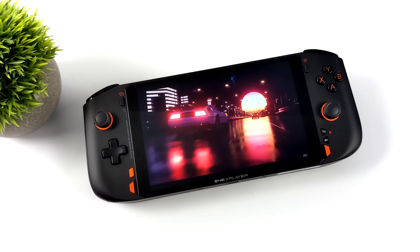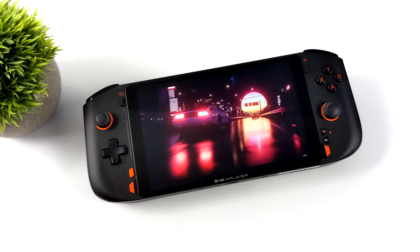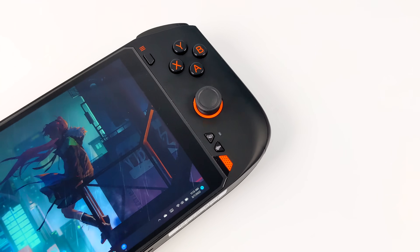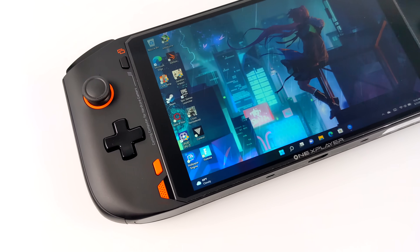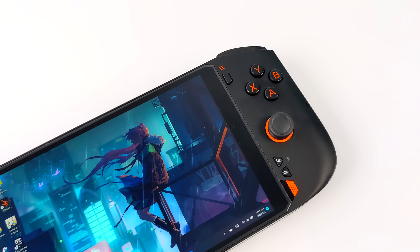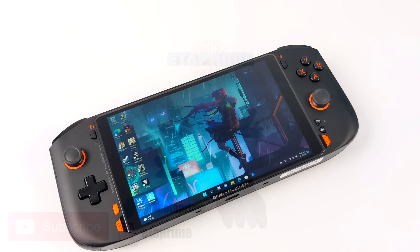When it comes to design, I'm a big fan of the Mini. I've always liked the One X Player design — even the bigger brother with its 8.4 inch screen — but that one is much larger and heavier than the Mini. If you're interested in learning more, I'll leave links in the description. If there's anything else you want to see running on the Ryzen-powered One X Player Mini, even at higher wattage, let me know in the comments below. Thanks for watching!